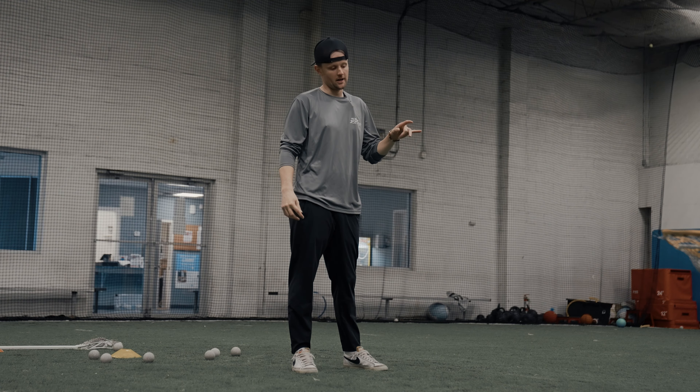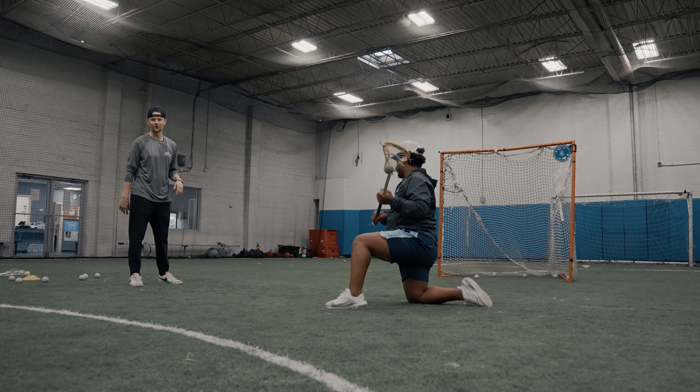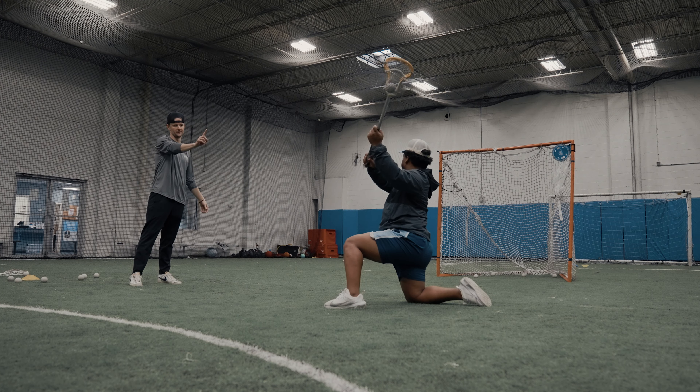The next drill we're going to go over is one-legged shooting — one-knee shooting, whatever you want to call it. As you can see, Coach J is on one knee with a ball on his stick.